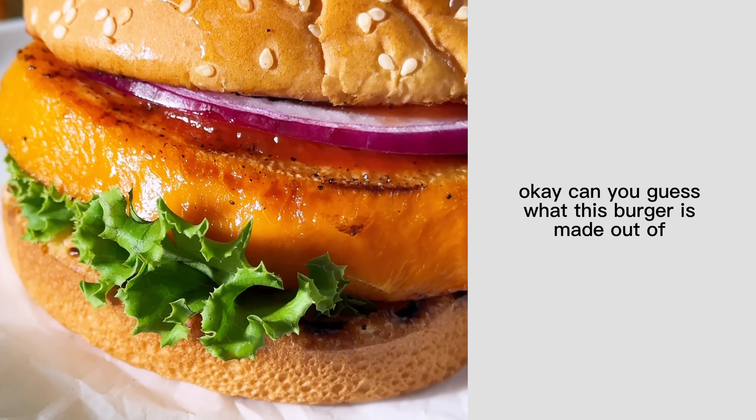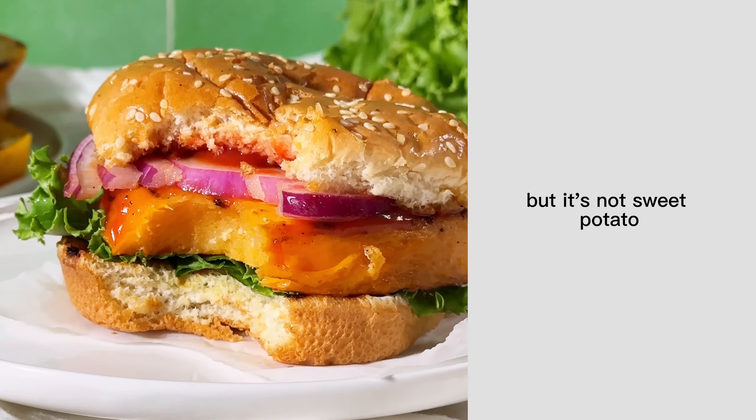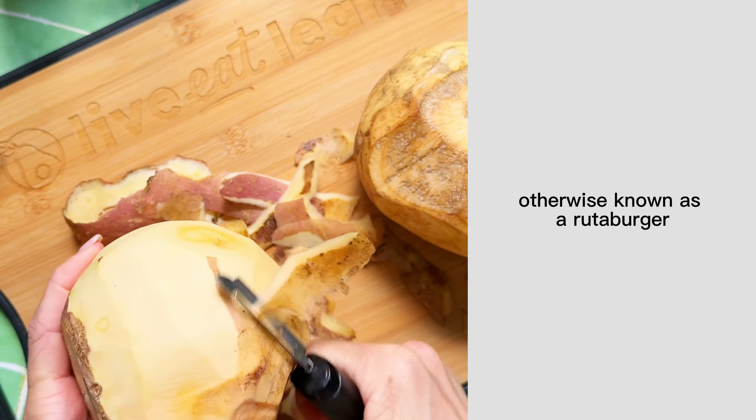Can you guess what this burger is made out of? Hint: it's a root vegetable, but it's not sweet potato. This is a rutabaga burger, otherwise known as a rutaburger.